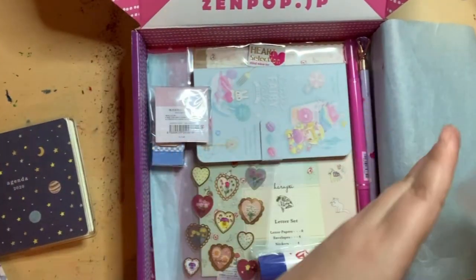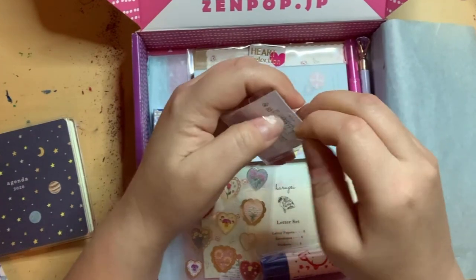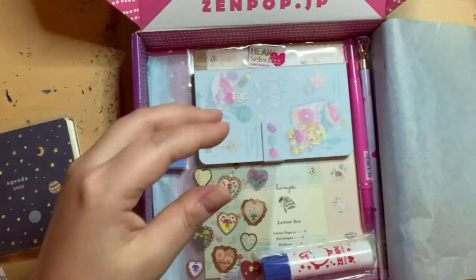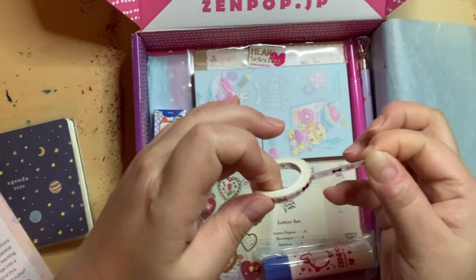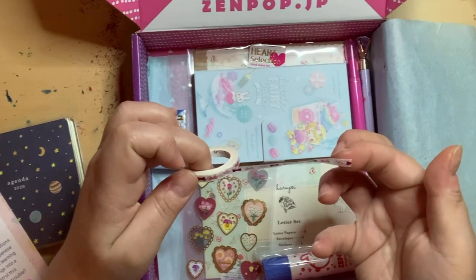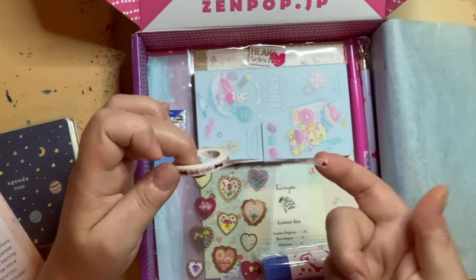The next item is BGM masking tape. It's really small — white — and the agenda is small so that's probably why this tape is so small too. This is a pink ribbon washi tape, five millimeter, with an adorable ribbon pattern. This is Luna's favorite way to use washi tape: in her planner or on gift cards to her friends.